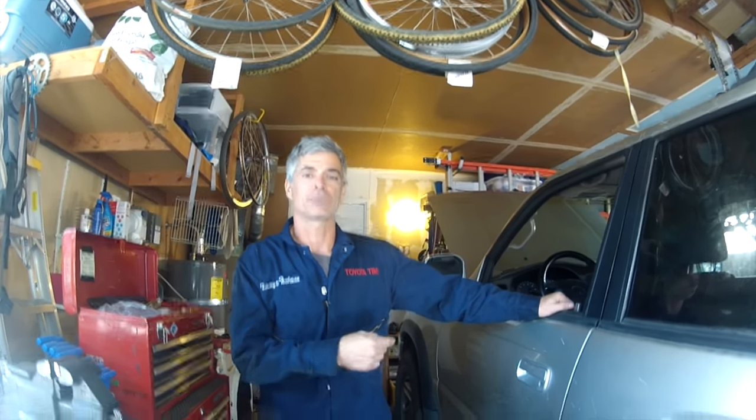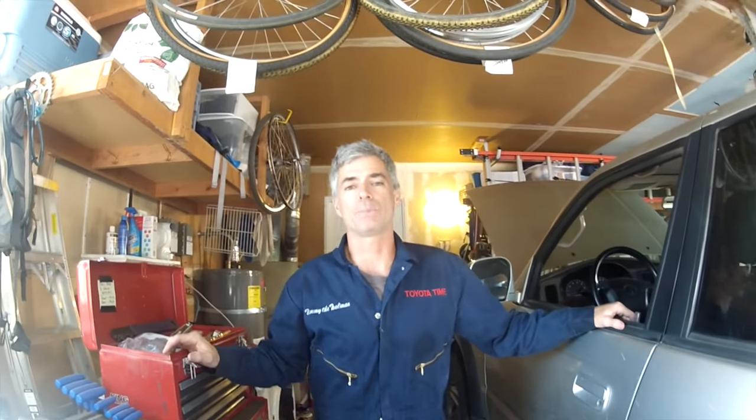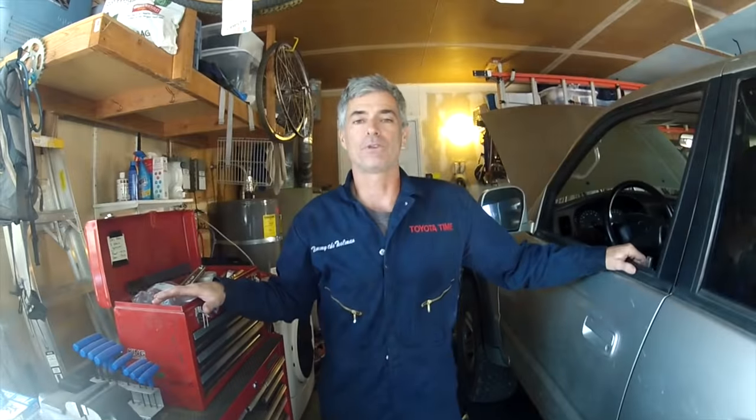Welcome to Toyota Time with Timmy the Tool Man. Sean is currently underneath the rig so you won't be able to see him right this second. What we're doing today is a transmission flush. Our new friend Joe is in need of a full transmission fluid flush, so what we're going to do today is get all of his old fluid out.